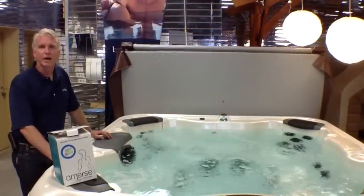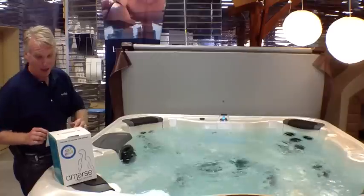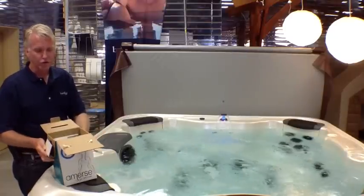Hi, I'm Bill from Long Island Hot Tub, outdoor living expert, and today we're going to talk a little bit about startup chemicals.